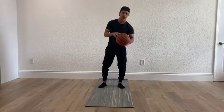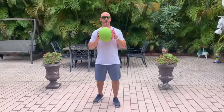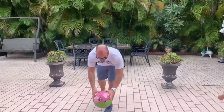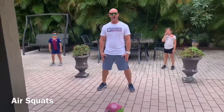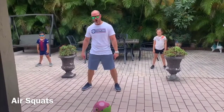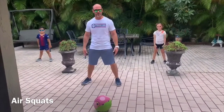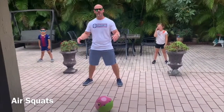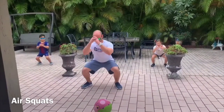All right, I'm going to pass it to Mr. Reyes, who will go over the WAD. Mr. Reyes here — I'm going to be demonstrating the exercises for WAD A, done Monday, Wednesday, and Friday. First exercise is air squats. Make sure your legs are shoulder-width apart, heels stay on the ground at all times, don't lean forward. As you go down, swing your arms up. You're going to do 15 of these — let's demonstrate two. Down, that's one. Down, that's two.